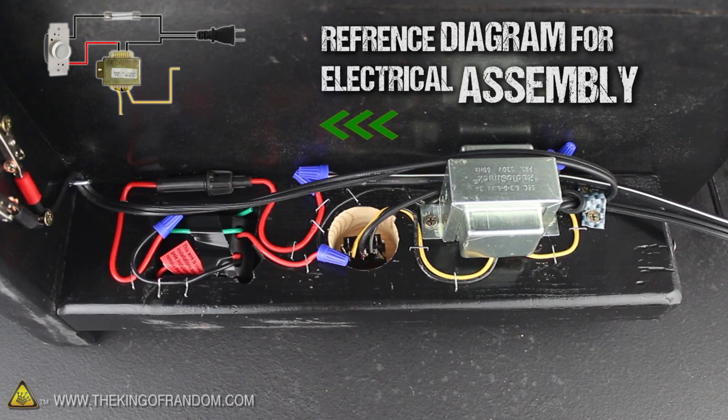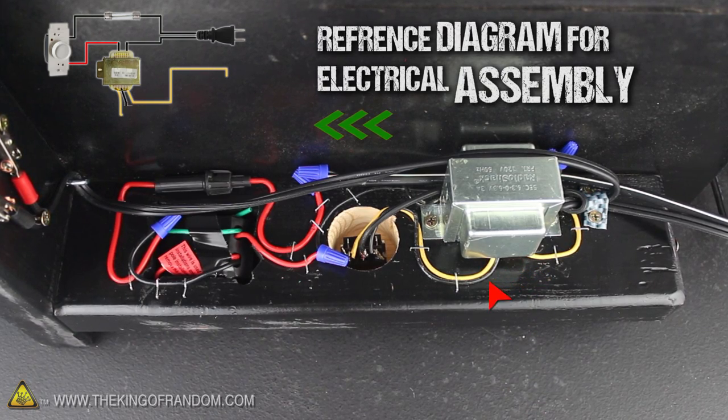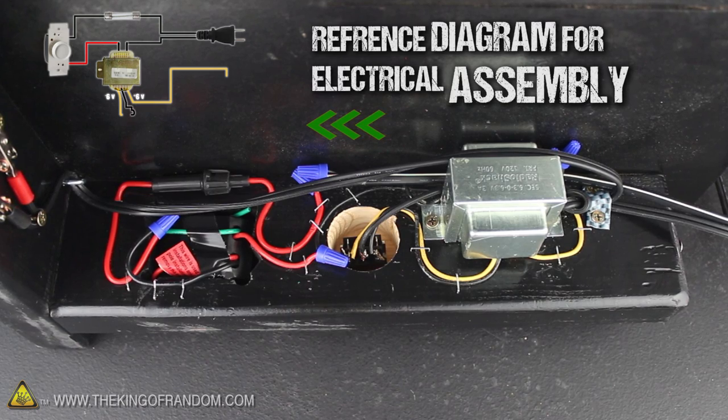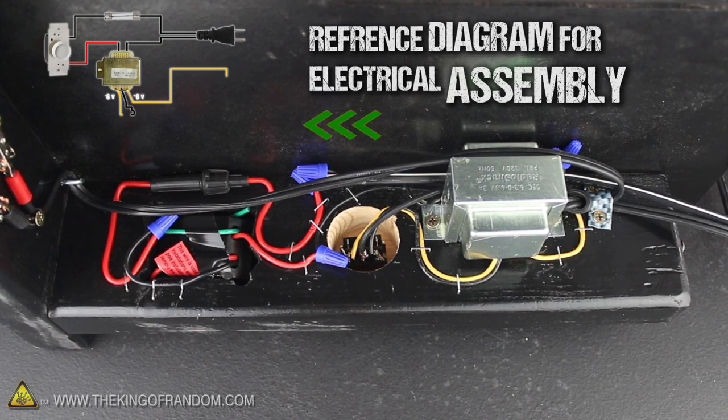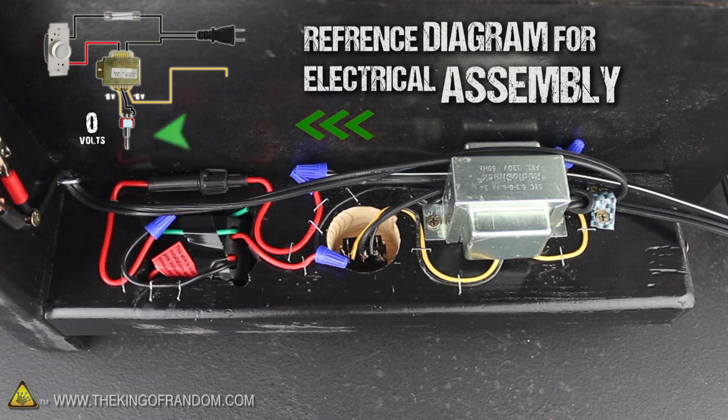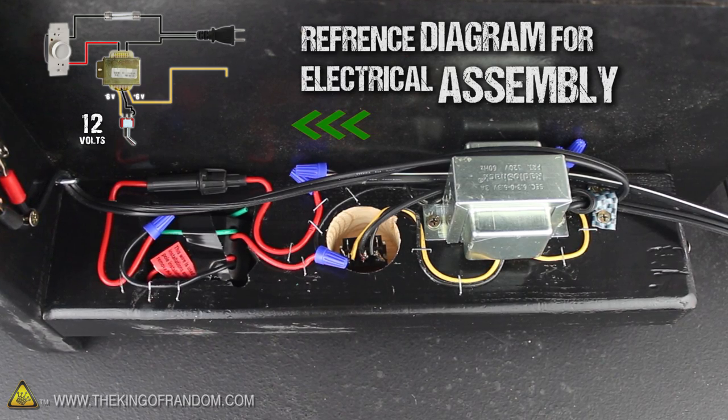The red wire coming out of the dimmer switch connects to the black cord on the primary side of the transformer, and the other black cord connects to the wire running back to the outlet. Now on the secondary side of the transformer, you might have noticed 2 yellow wires and 1 black one. The 2 yellow wires supply 12 volts, and the black wire is center tap for half power.